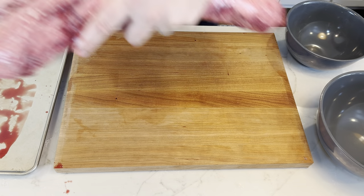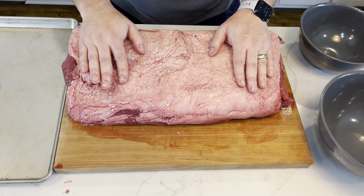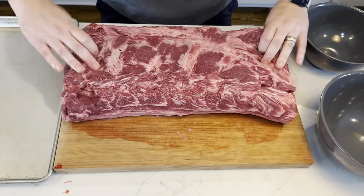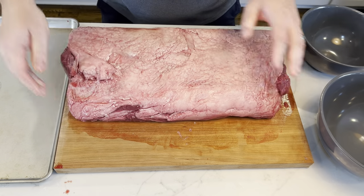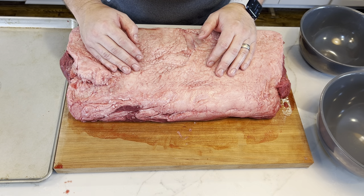Bring back the big boy here. Now we need to do a little bit of orientation. We've got the top with the fat cap, and we've got the bottom. It has a little bit of connective tissue where the bones were connected — we'll take care of that in a minute. And then we're going to have to figure out where the sirloin end is.